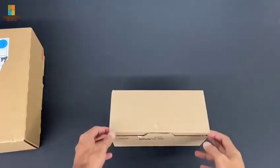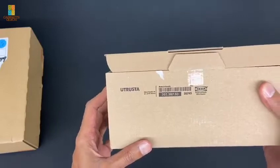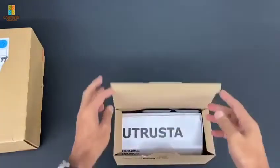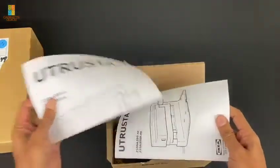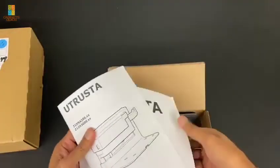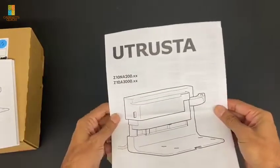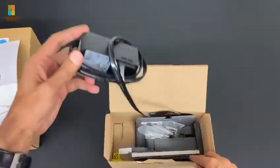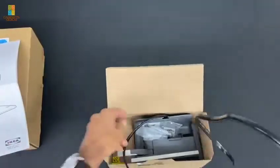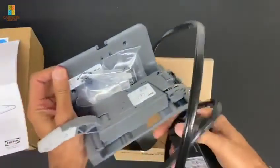Next we're going to take a look at the IKEA one. Here's IKEA's box - I ordered this online, so if you wanted to get it you can just order it and they'll deliver it. Here's their manual with a couple of different languages. Here's kind of what it looks like. You get the power supply and one cable, and the little motor base.